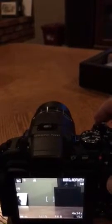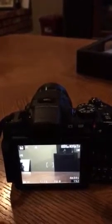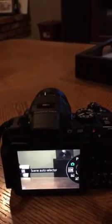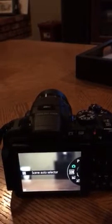And I'm pressing the shutter release and still nothing. So a minute and 23 seconds after turning on the camera, it still doesn't allow me to take a picture.